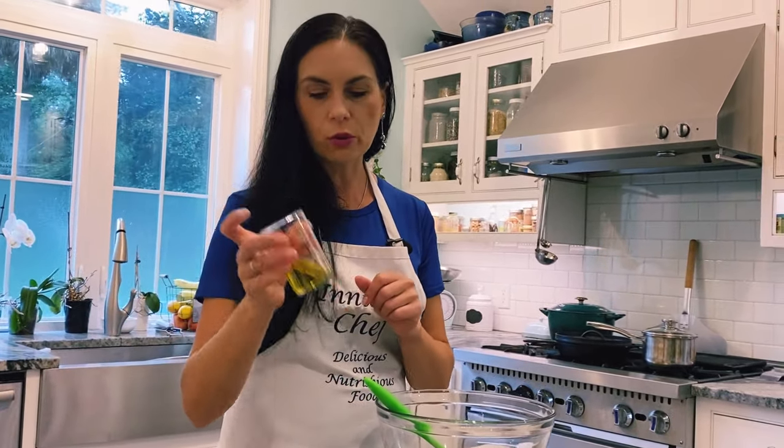It's a very simple recipe. To make the dough more elastic and beautiful, add some vegetable oil — I use olive oil. One egg, that's all you need.